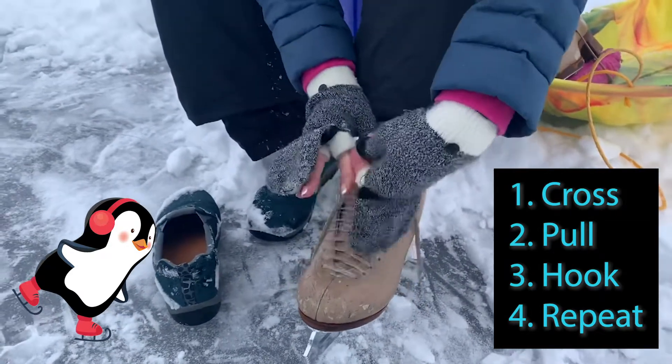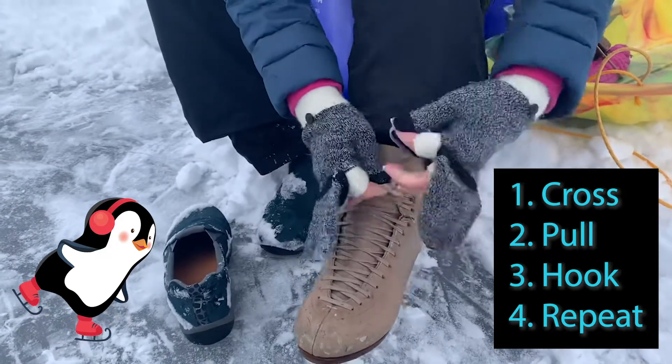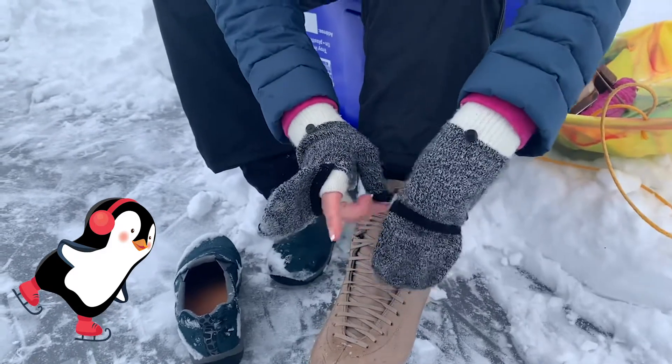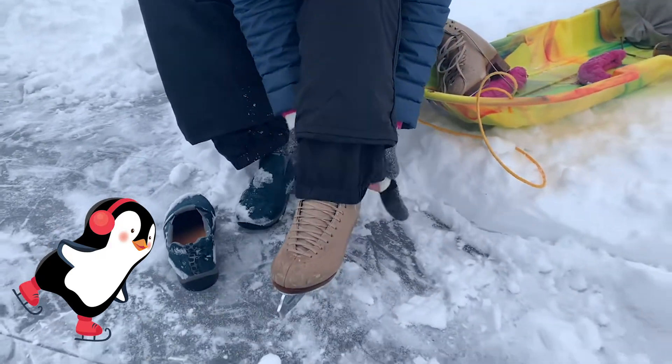And then you're going to want to tie one knot. I always put them in a double bow like that. Then make sure you take whatever you have and hide the laces.